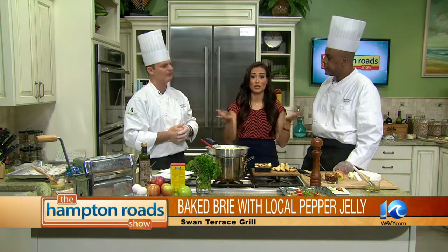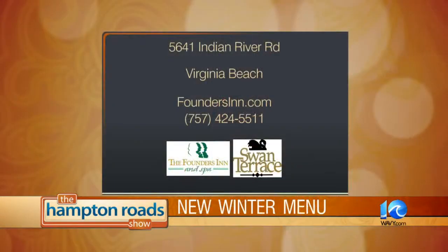They can come check that out. You guys will also be there serving on Thanksgiving, so people can check you out throughout the holiday weekend and beyond. Swan Terrace Grill is at the Founders Inn and Spa, Virginia Beach. Foundersinn.com is the website, and the phone number is 424-5511. You probably want to make a reservation because Scott's a popular guy. Thank you very much for being here.